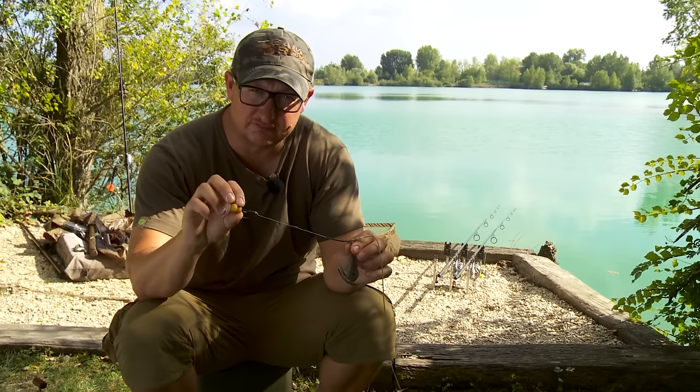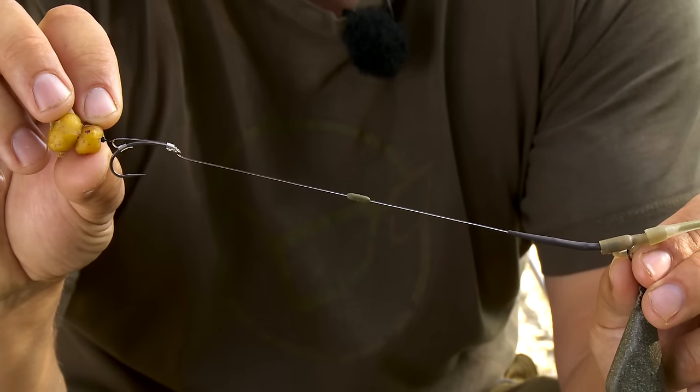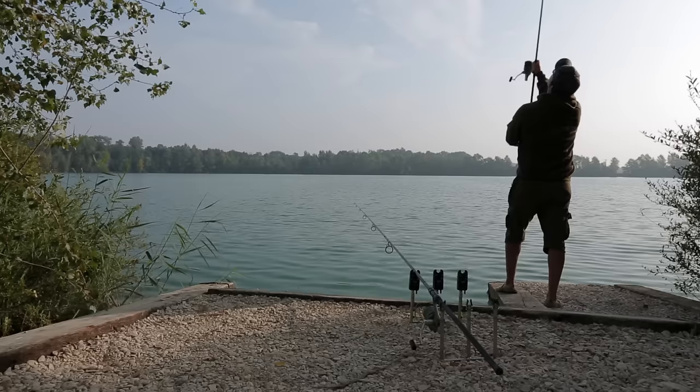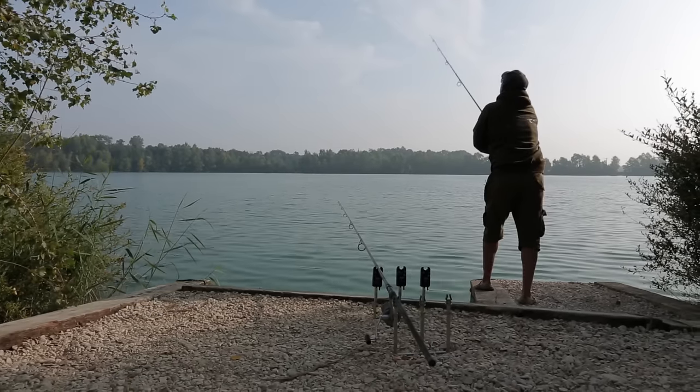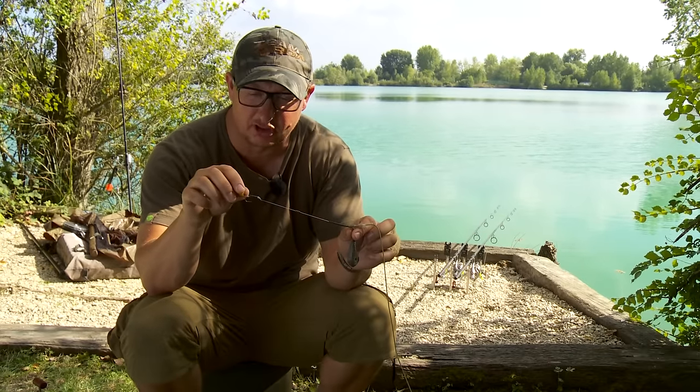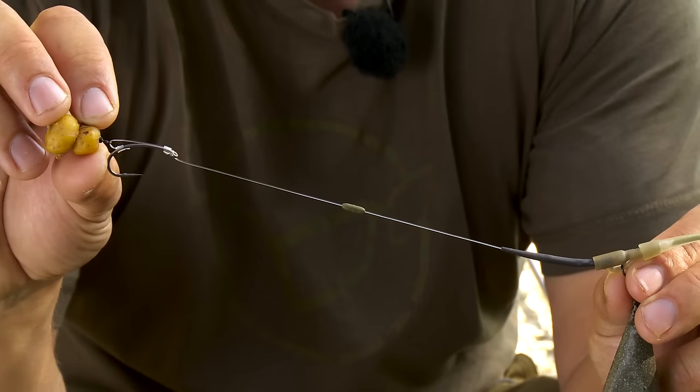This is my rig for fishing with tiger nuts. Slightly different from my boilie rigs, basically because the tiger nuts are so light. And when you've got a very light hookbait on, there is a tendency to get tangled. So I've combated that in several ways. First of all, I've got IQ2 on, which is a soft fluorocarbon but still has some anti-tangle qualities.